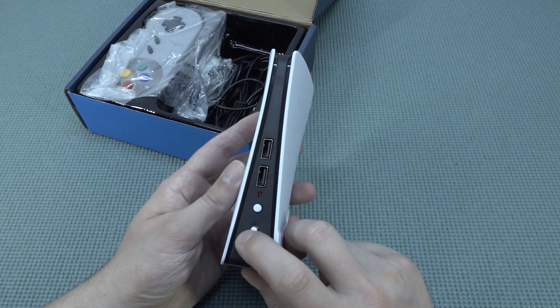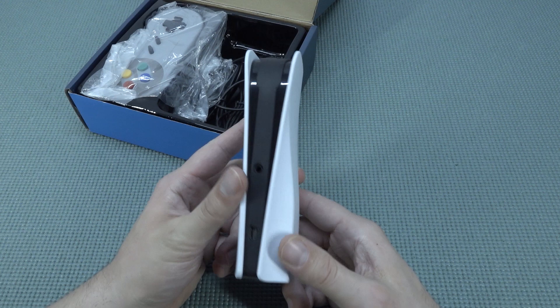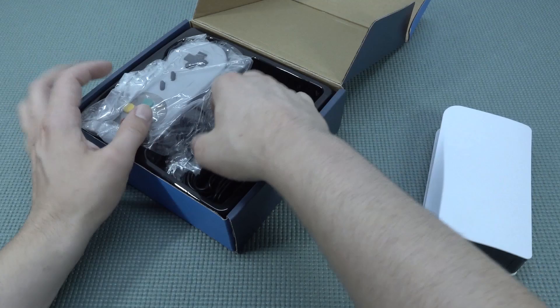At the front we're going to get ourselves the reset, we do have a power-on sliding switch, two USB ports at the front, and an LED for power indication. At the back we're going to get an AV out and input for a mini USB. Wow, that's a very long time I've seen that one.